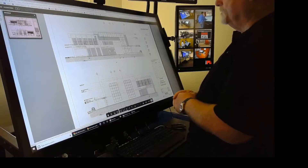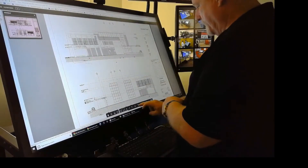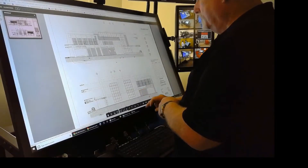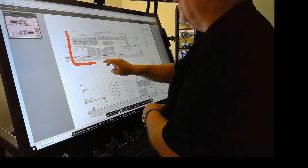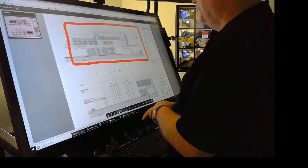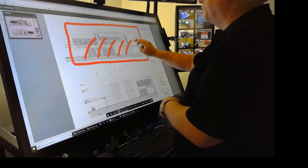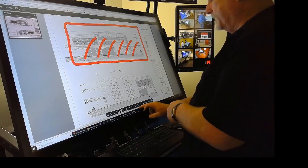That's pretty cool because the markup tool — let me make it a little wider so you can see it. The markup tool works phenomenal. This is always the true test of any software: how touch friendly it is and how it's able to do all the different functions.